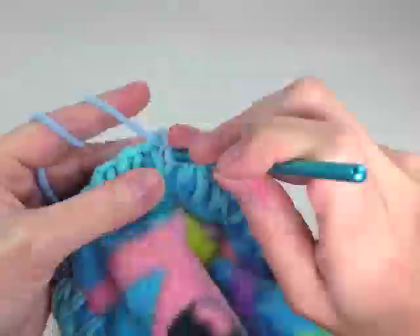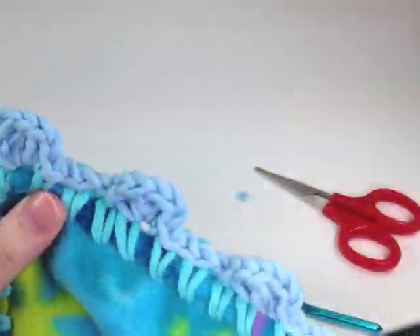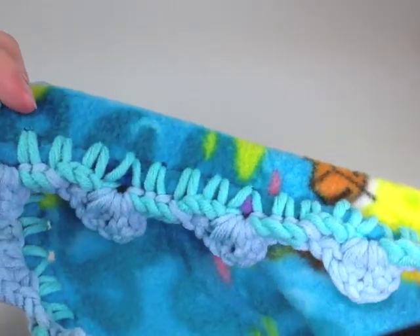And here I am completing the blanket — it's looking amazing. I used two different colors of edging so you can see the pattern really well, but I do recommend using the same color for both rows.